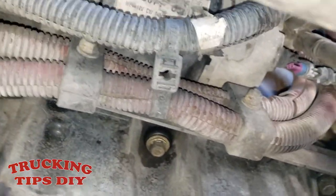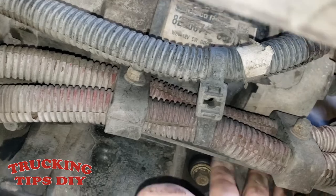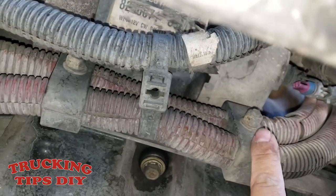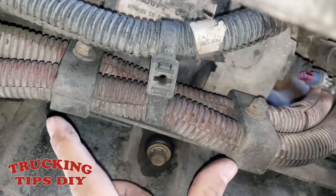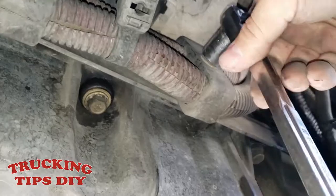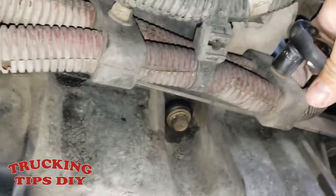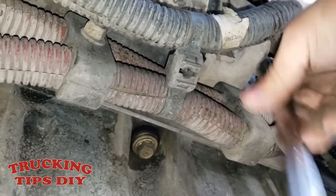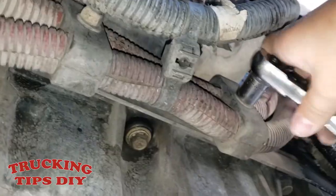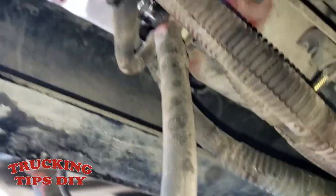I'm going to remove these brackets right here where the wires are hooked into the chassis. To remove this bracket it takes a 13 millimeter socket. I'll remove these two brackets and then keep going with the starter. Here I've removed the two brackets already.